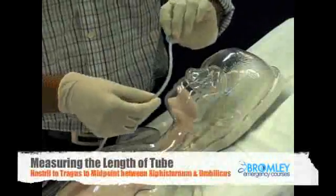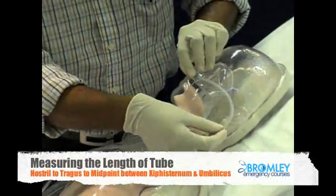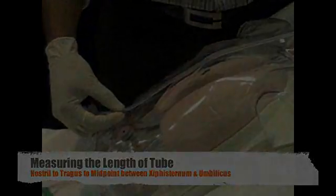I am going to measure the NG tube length from the tip of the nose to the tragus, all the way down to the midway point of the xiphisternum.